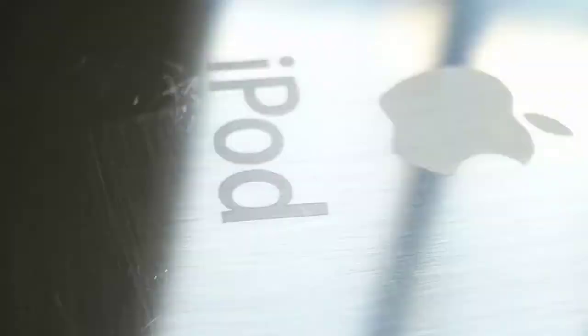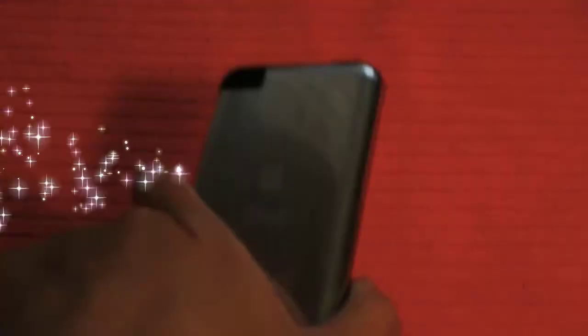It gives a really cool brushed aluminum look. If you're interested, the website is radtech.com. If your iPod has been abused and scratched really badly and you want to get it fixed, this is a great option without buying a new iPod. Or if you want to sell your iPod, this is a really good option to make it look brand new. Thanks for watching, and a review of the Radtech screensaver will be up very soon.